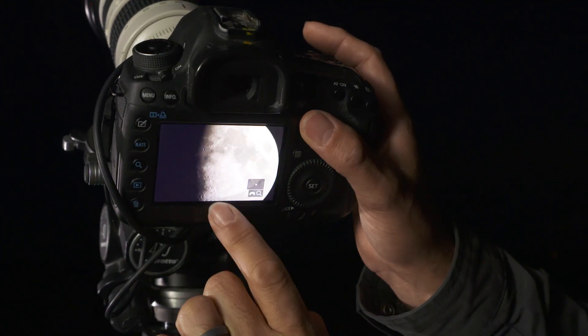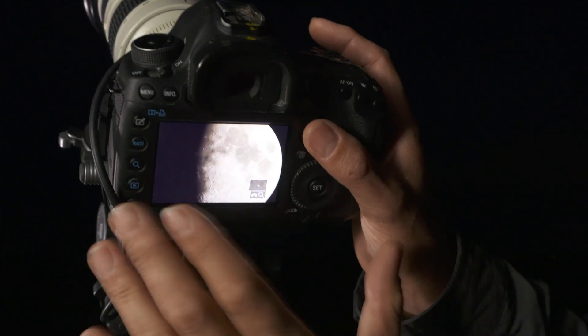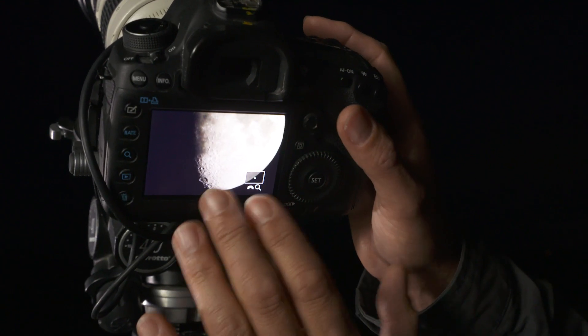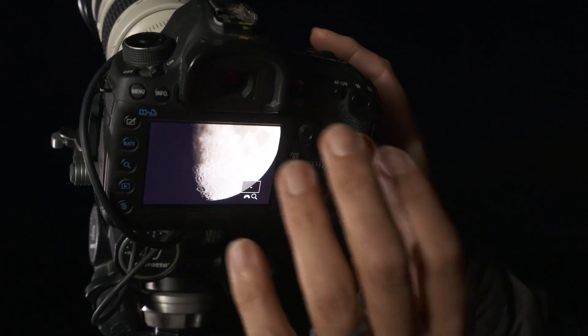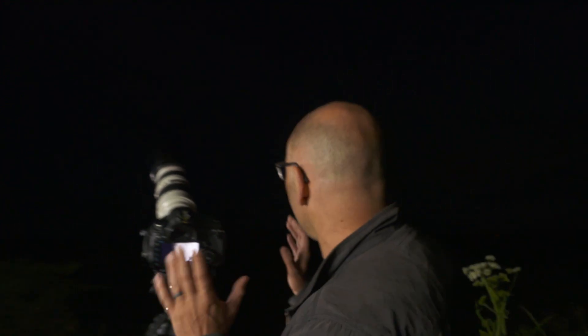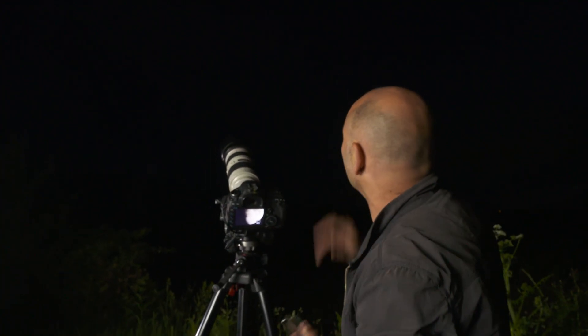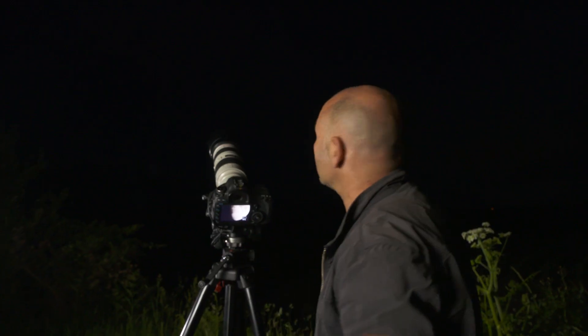The deeper craters are casting shadows, as is this mountain range, and that gives us some definition to work with on the moon. As I said, if we were shooting at a full moon, that detail wouldn't be revealed. Tonight is an absolutely perfect night — if the cloud clears and we get a clearer sky, we should even be able to improve on that shot a little further.